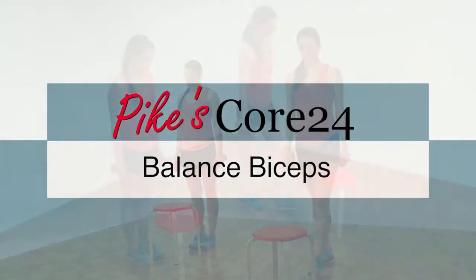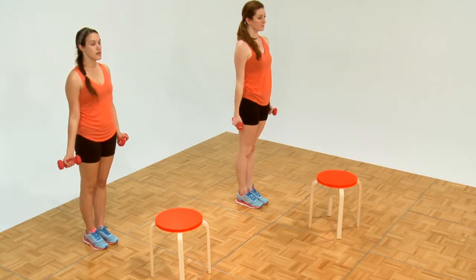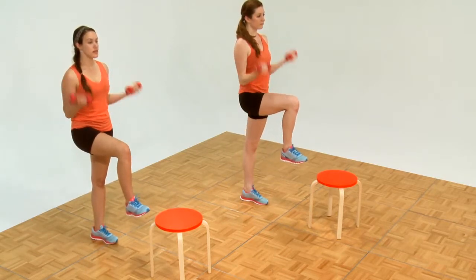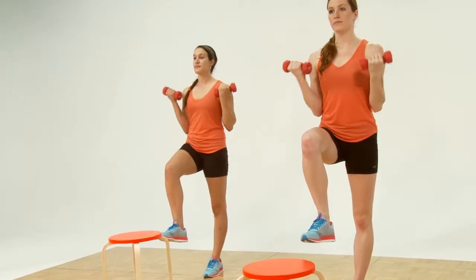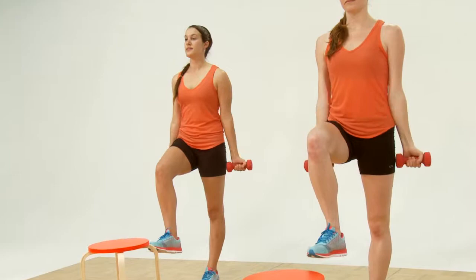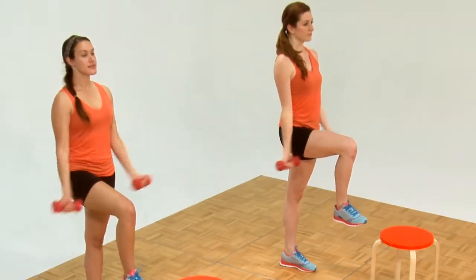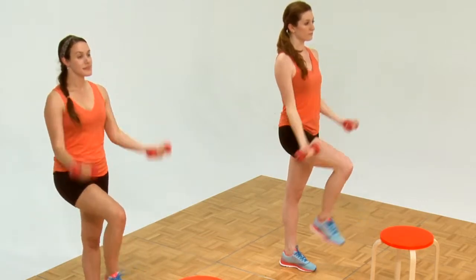Now the balance biceps. Back off from your stool. Plant your feet, then pick up your right knee and go. One, two, three. We're standing on a straight leg. Five, six. The arms go all the way down to the side. Nine, ten, eleven. Let it go.